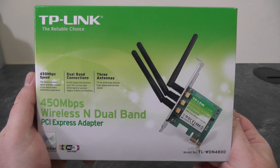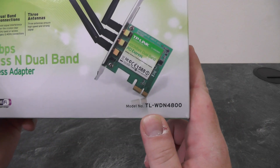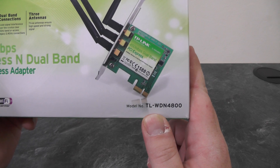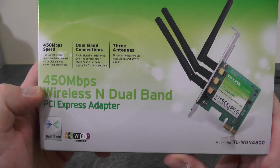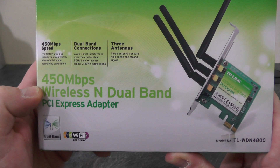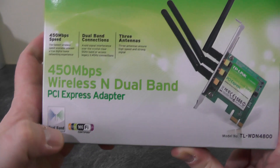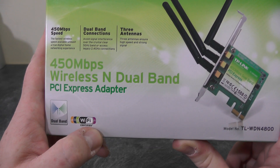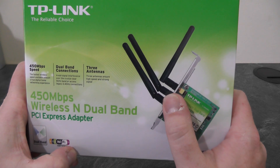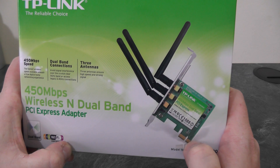Next up we have the Wi-Fi card. This is from TP-Link and the model number is TL-WDN4800. This is a 450 megabits per second wireless N dual band PCI Express adapter. It supports wireless A, B, G and N. It has a triple antenna and uses a PCI Express single lane.